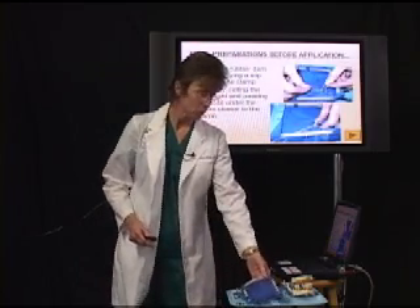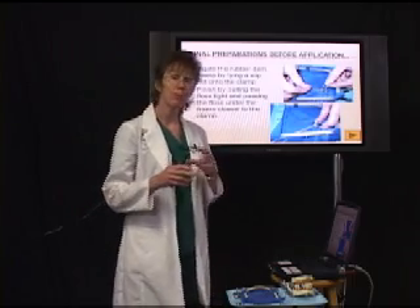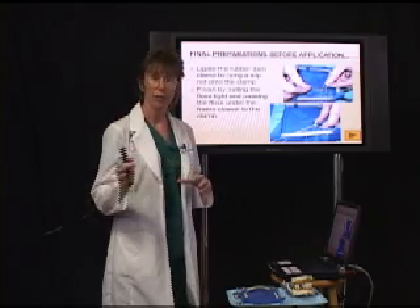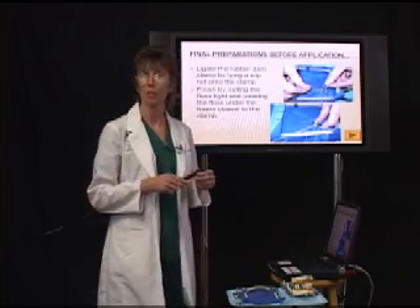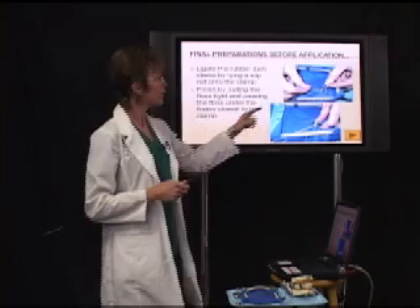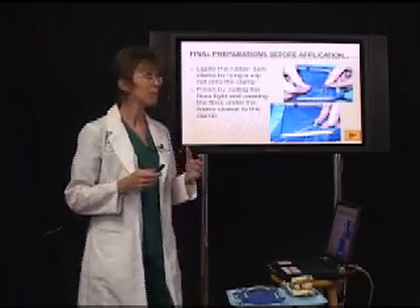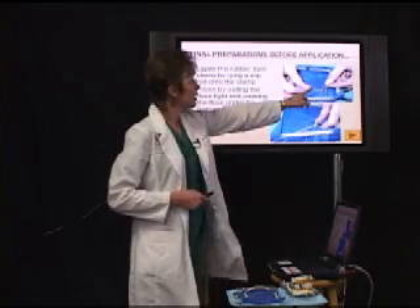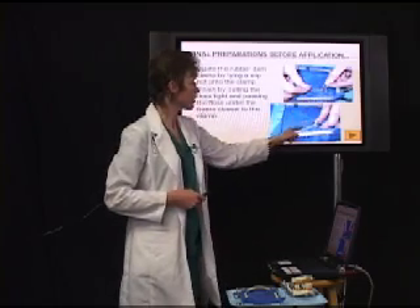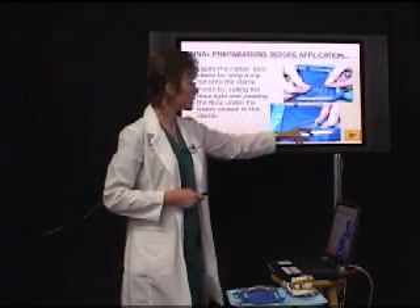The next step is to ligate that rubber dam clamp. The reason is, if it pops off during our procedure, we don't want it flying off or going down the patient's throat. So we take a piece of floss, double it up, put the looped end through that little ring section, then tie a slip knot — take the free end of the floss, put it through your loop, and pull it tight. Once tight, place that floss underneath the side of the frame nearest to the clamp.